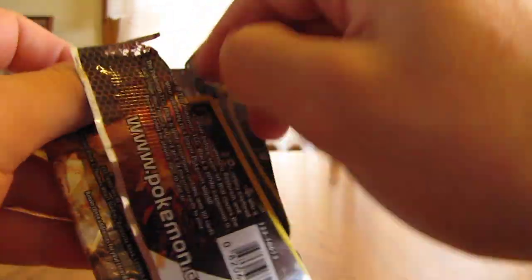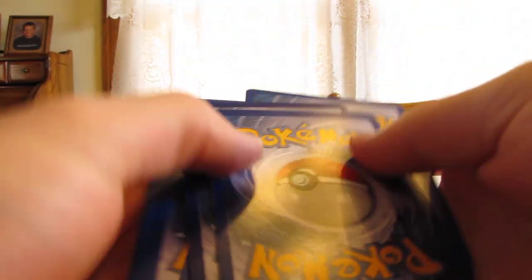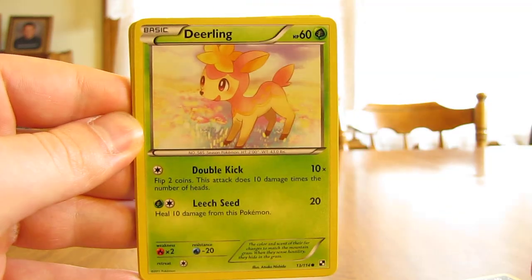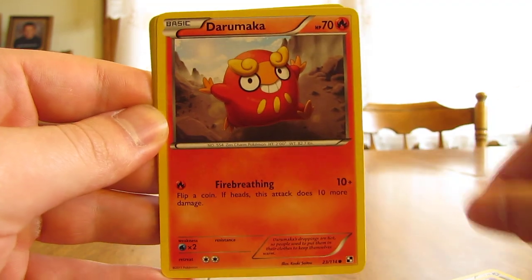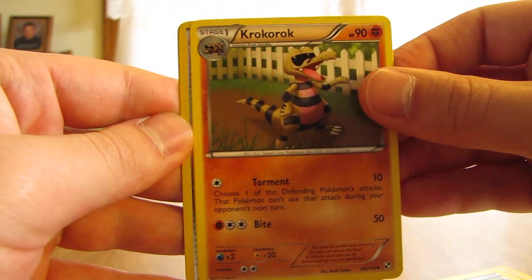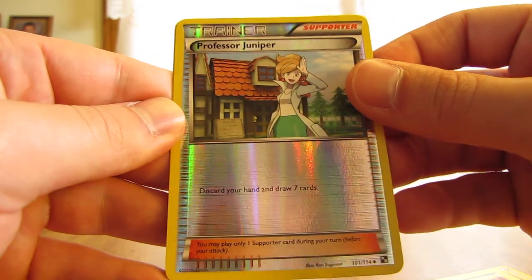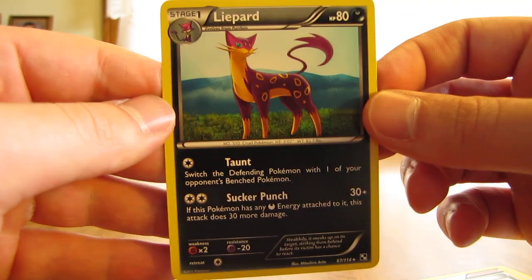Three more packs left, two after this one. So we start off with Zorua, Deerling, Lillipup, Venipede, Darumaka, Simisear, Pokeball Trainer, Krokorok — probably Krokorok — Professor Juniper, Reverse just an uncommon, and the rare is Flygon. Another regular rare card.